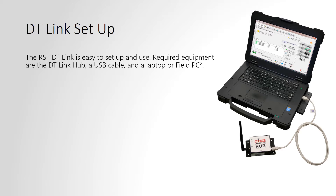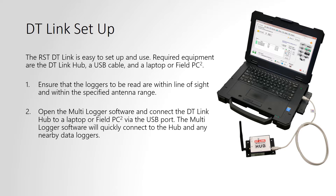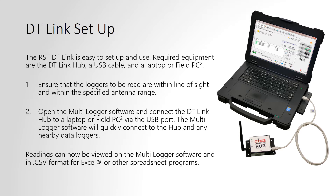In order to use DT-Link, you must have the DT-Link hub, a USB cable, and a laptop or the field PC. Make sure you are within the line of sight and specified antenna range of the node. Once you open the multi-logger software, you can connect to any nodes that are within range. The output file can be opened in .csv format in Excel.